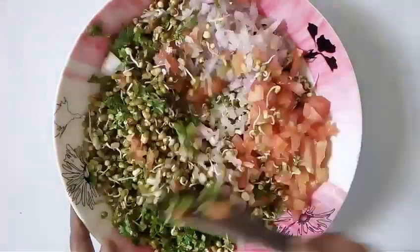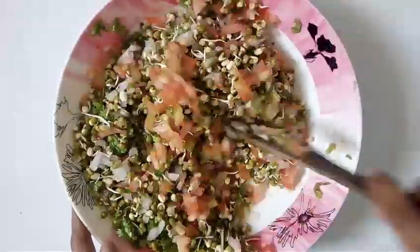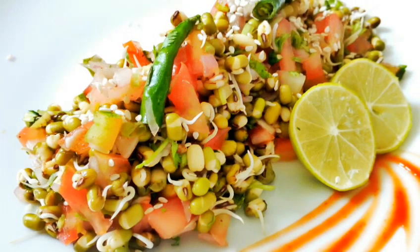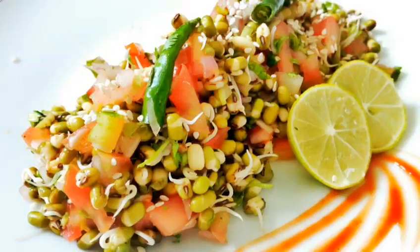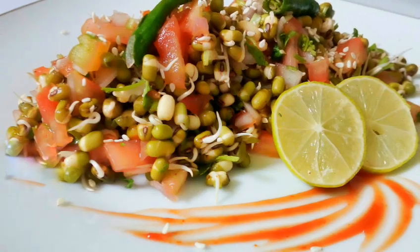Mix all the ingredients together and your nutritious sprout salad is ready. Sprouts are very beneficial in building LDL, which is good cholesterol. Stay healthy, stay fit, and share this video. Thanks a lot for subscribing and sharing. Thanks for watching.